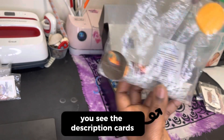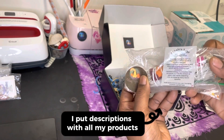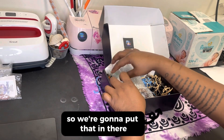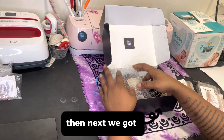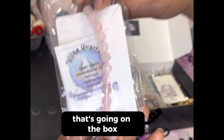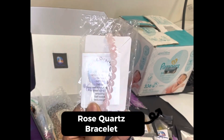Now we're going to have some seven chakra sage — you see all the pretty rose petals. Fold that down. You see the description cards? I put descriptions with all my products, so we're going to put that in there.